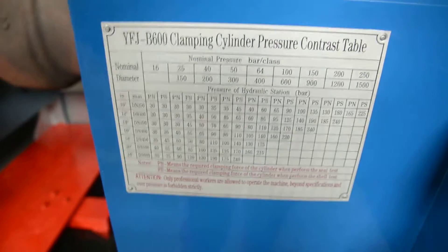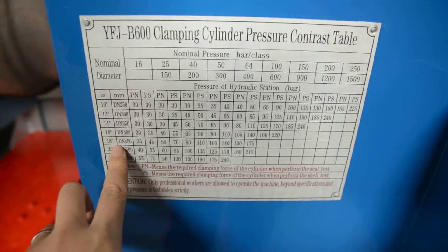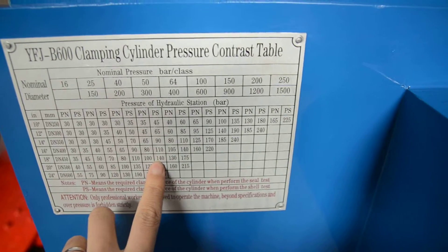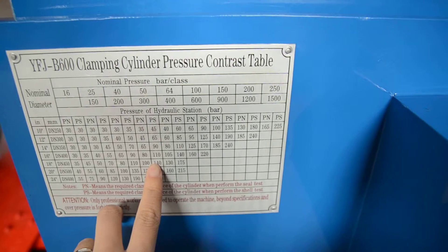According to the clamping table, for 18 inch Class 300, the clamping force for the shear test is 140.